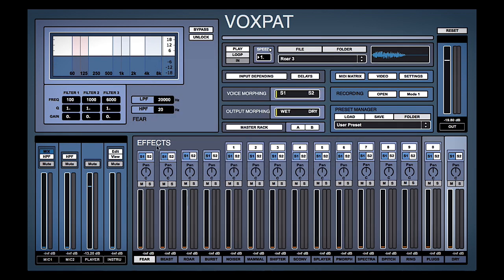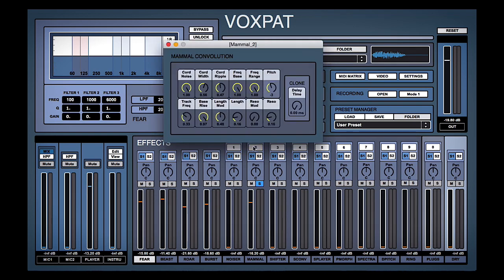We'll semi-arbitrarily start dragging up the sliders. We'll use a bit of mammal here, and if we have lots of these effects going at the same time — fear, beast, roar, burst, and so on — and we want to focus in on what the mammal component sounds like, we can solo it and see if we like it or want to tweak it a bit.